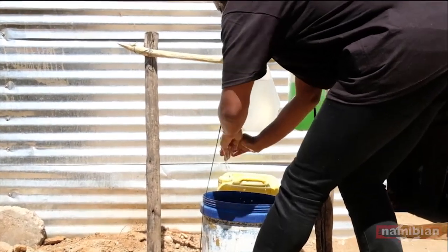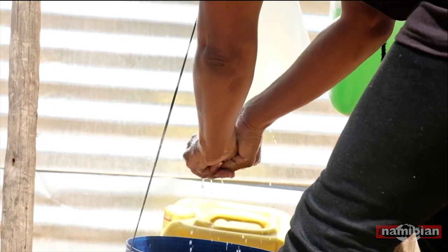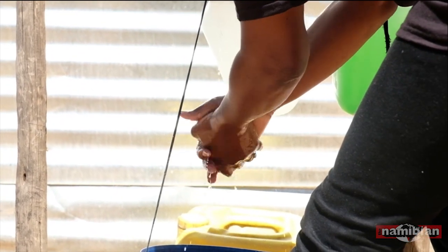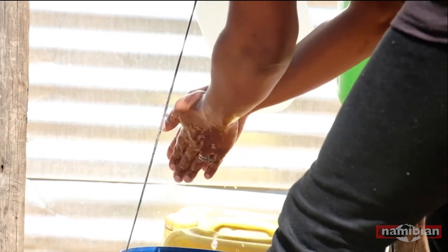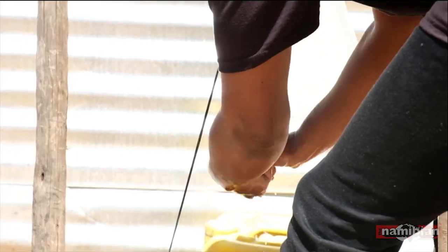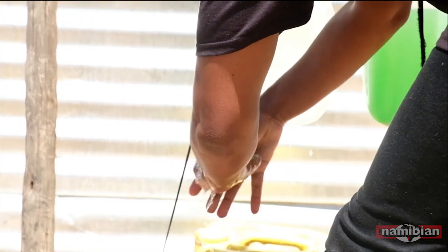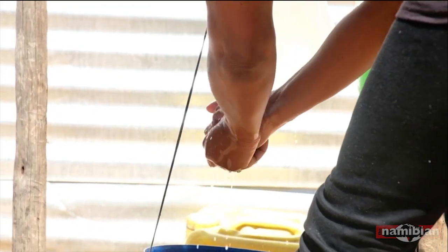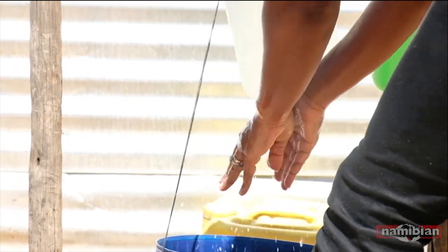Then you wash your hands and make sure you get all of the soap off — without using too much water. Make sure you get into every single bit, get your thumbs and your fingers, and we're done with the soap washing.